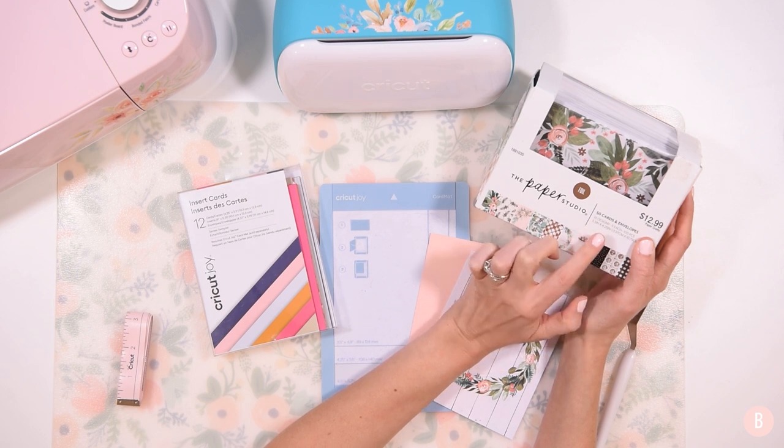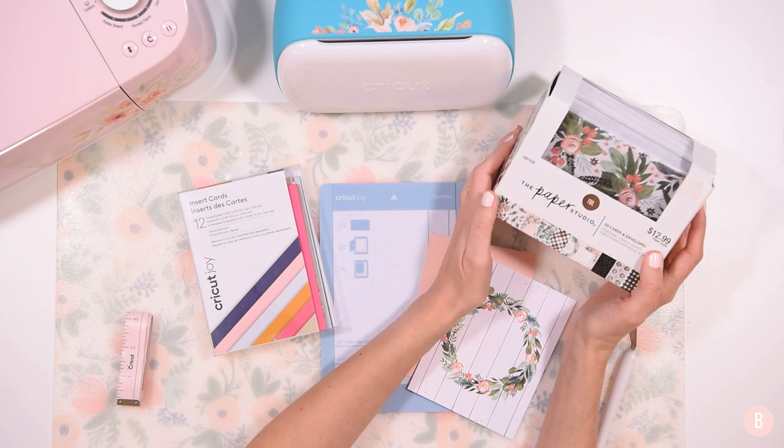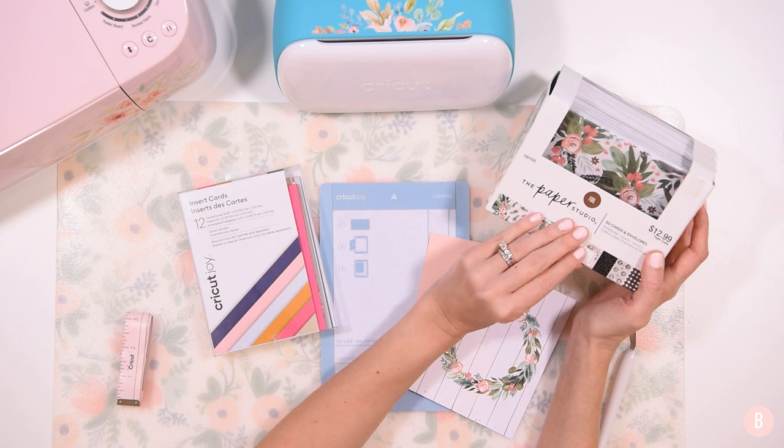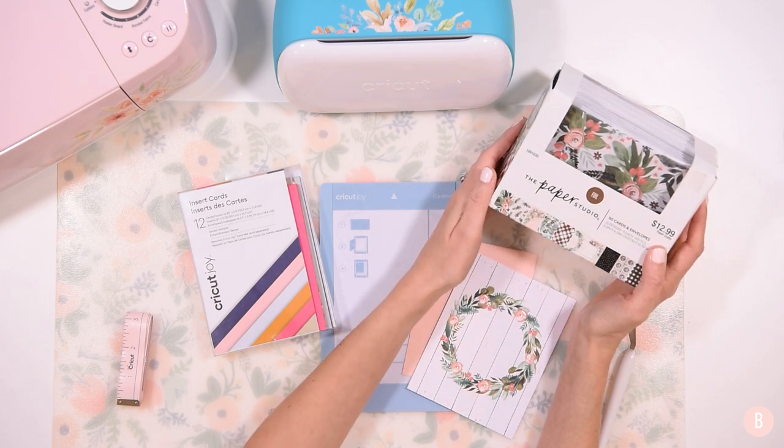It's a card pack with a variety of different little patterns. I noticed the sizing is the exact same size as the Joy card: 5.5 inches by 4.25 inches. I got really excited because I thought they're the exact same size — why not try and see if we can get them through the Joy?